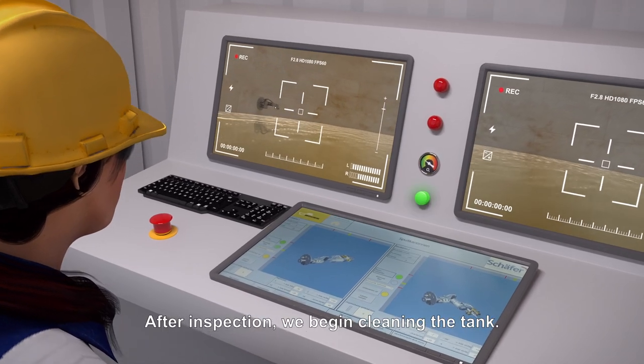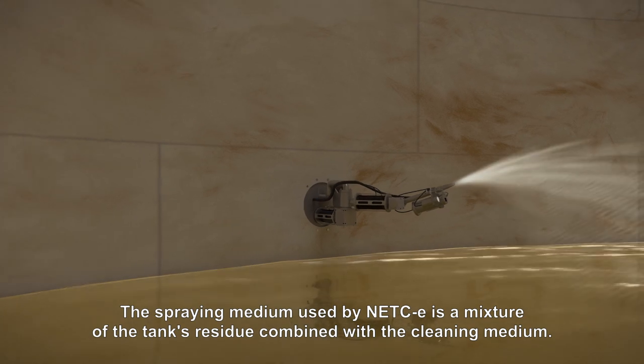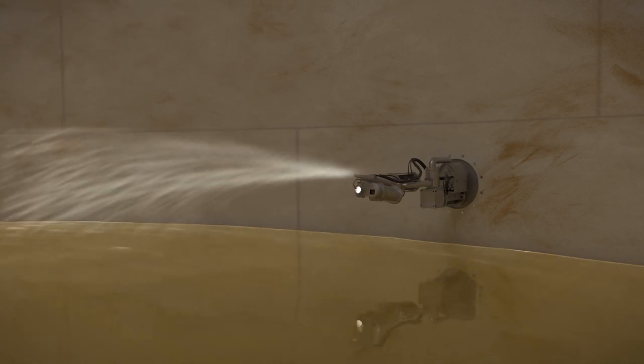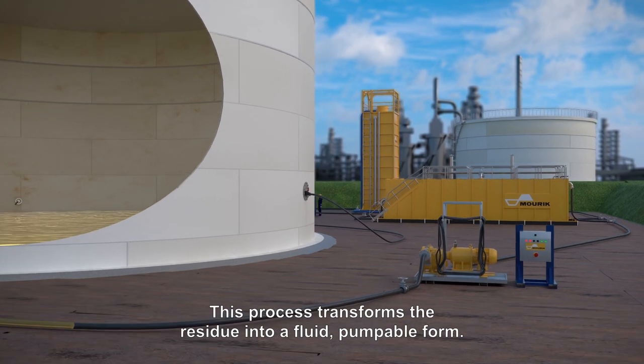After inspection, we begin cleaning the tank. The spraying medium used by NETCE is a mixture of the tank's residue combined with the cleaning medium. This process transforms the residue into a fluid, pumpable form.